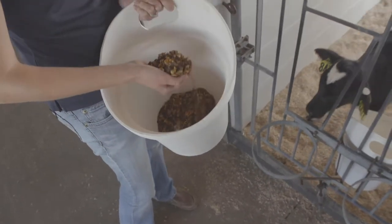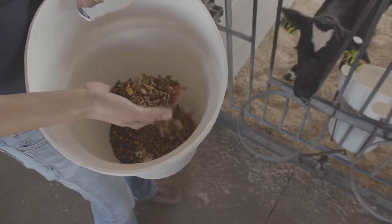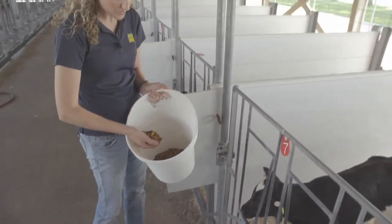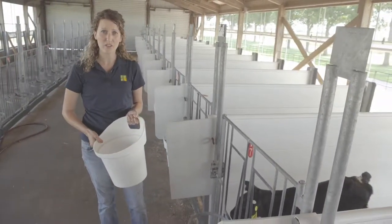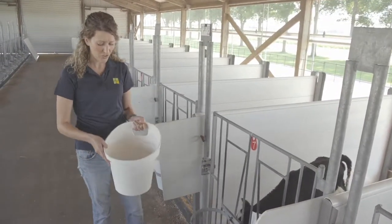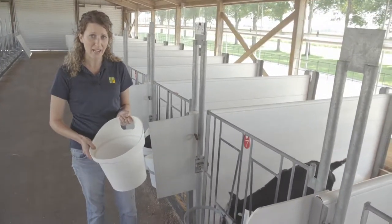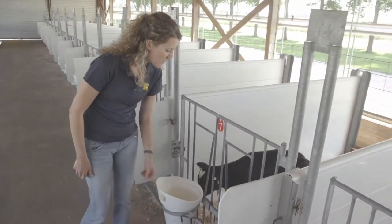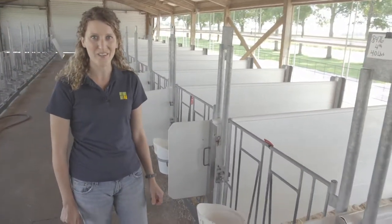When I'm looking here at the starter bucket, I just want to make sure that the pail is clean and that this texturized starter is of high quality. Here I've got younger calves, so I want to make sure that the amount of starter in her pail is minimal. I want to make sure that that starter is going to stay fresh for longer and promote starter intake, and that starter is introduced to this heifer slowly. I also want to make sure that her milk or her water bucket is full of clean, fresh water as well.